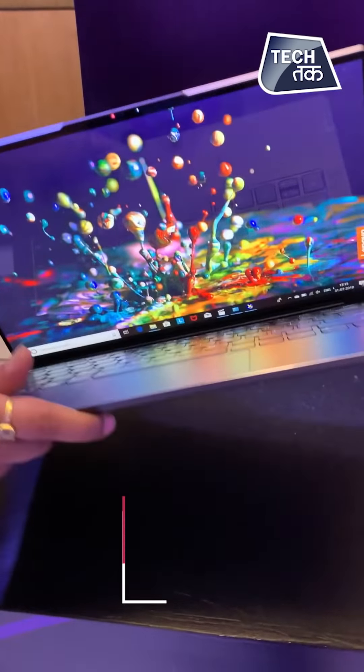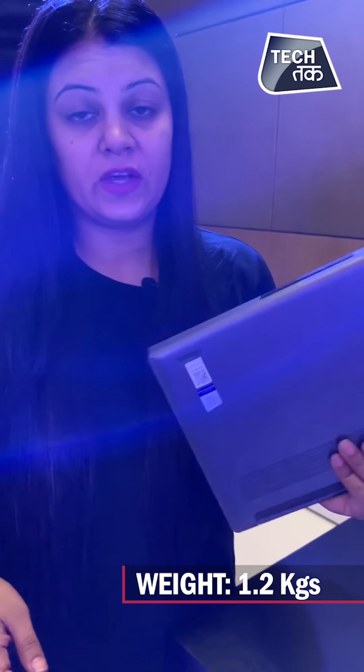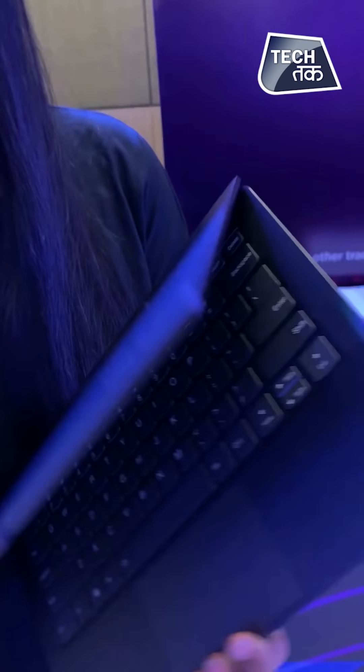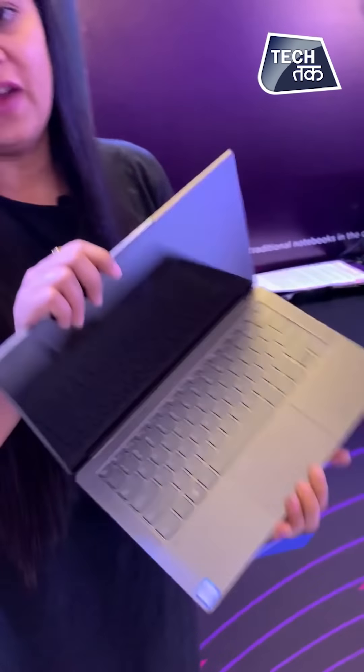The weight of it is 1.2 kg — it is very light and very easy to carry. You can move around with it very easily. And since it is a Yoga laptop, it opens and closes very, very smartly.